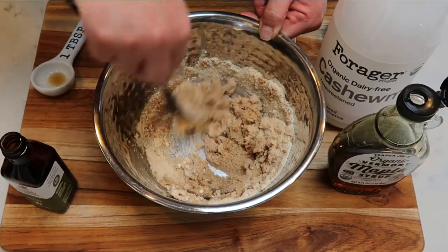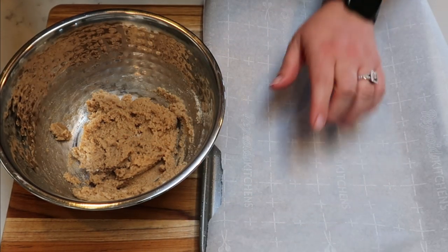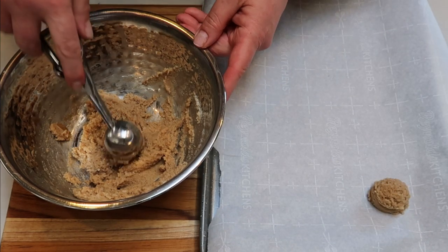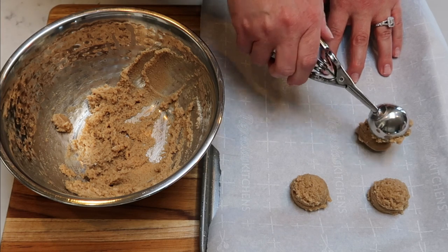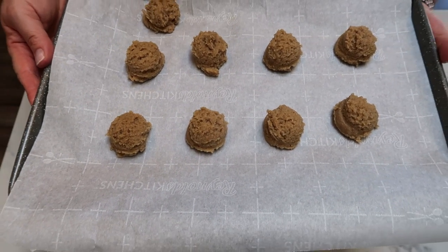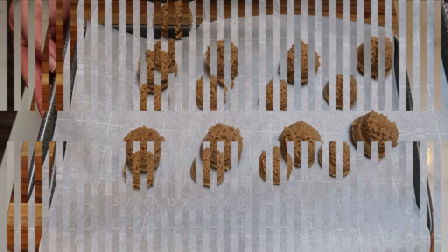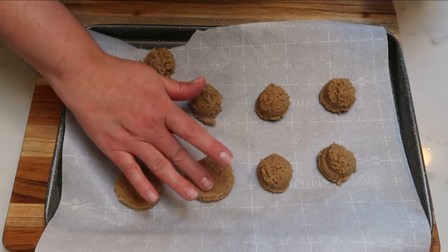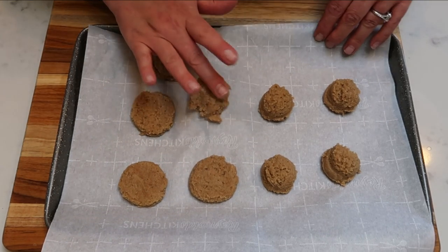Then we'll get these ready to put out on a parchment lined baking dish. We're going to take about a tablespoon size cookie scoop — I did buy these off Amazon, I'll link them below. I lined my cookie sheet with parchment and we want about 10 cookies out of this batch, so we want them about a tablespoon or so big. I ended up getting nine cookies total, which does not affect the smart points. So I'm going to put these into a 350 degree oven for about 10 to 15 minutes, or just until they are cooked through. Before we put them in the oven, we want to push these down into a cookie shape so that they resemble more like a cookie.